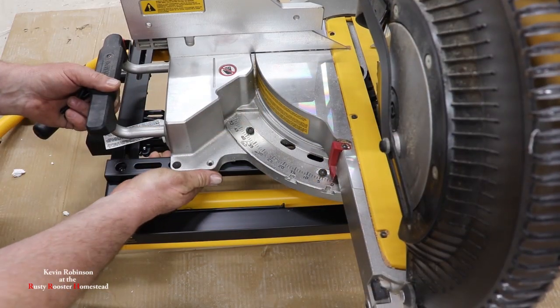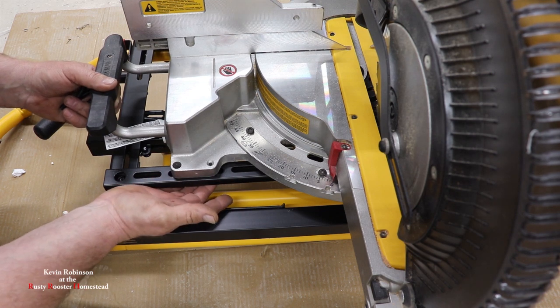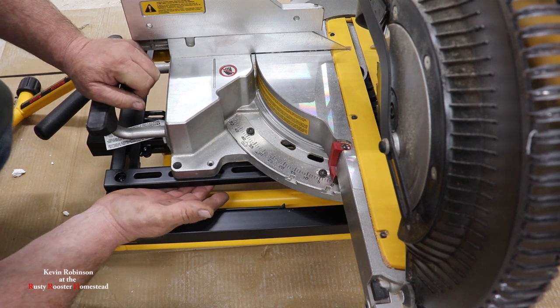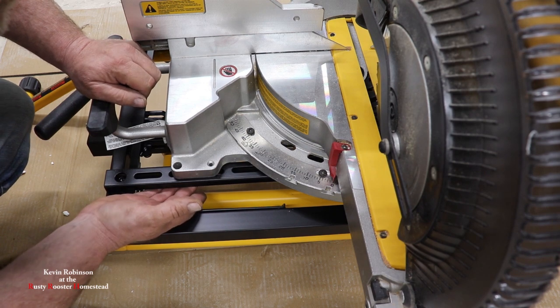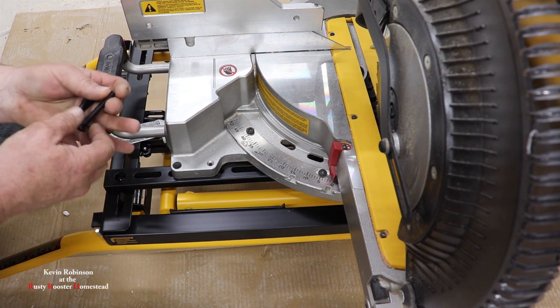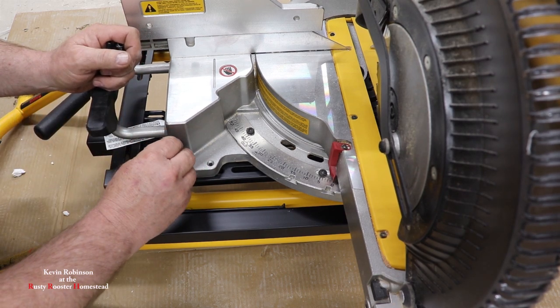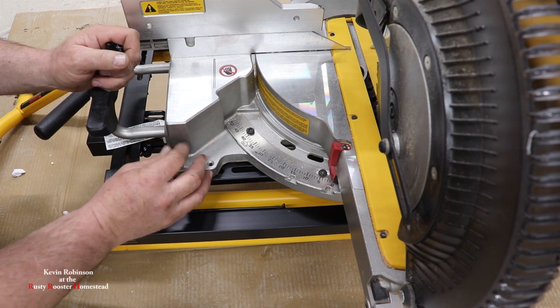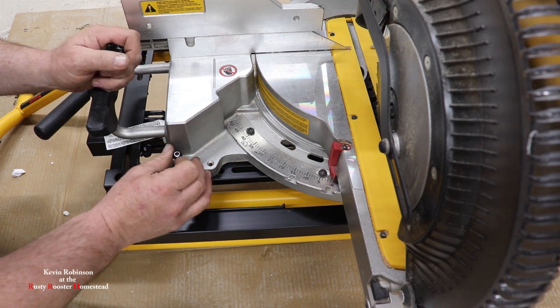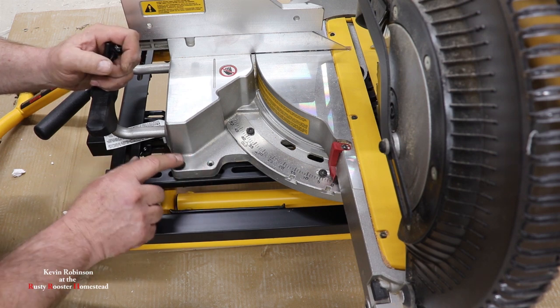We're not going to actually tighten them down just yet because we want to make sure this thing is centered up on the stand real well. Slide my track out, find my little slot — you can hear it underneath there — I'm going to slide it over. Push your finger up in there a little bit, slide it over. Look down through this hole and go ahead and slide one of your bolts with the washer down in there. Just use your fingers to tighten it, nothing else yet. We're going to leave them a little loose.